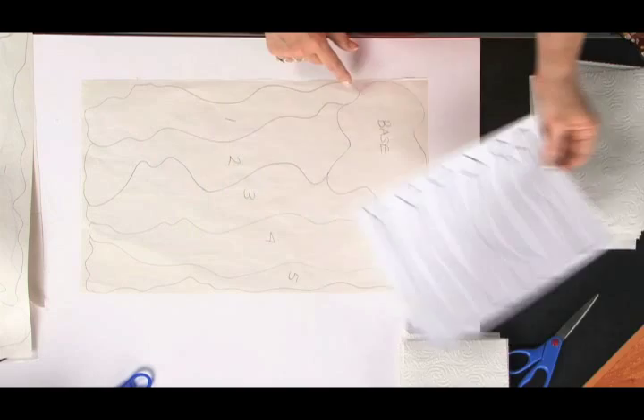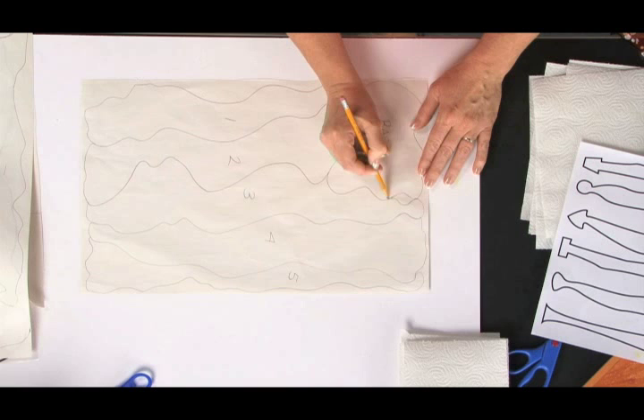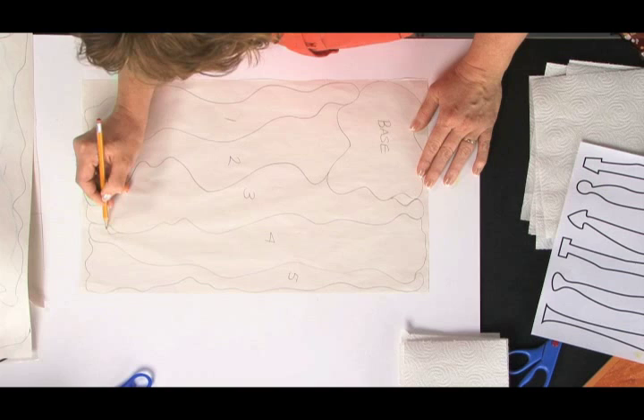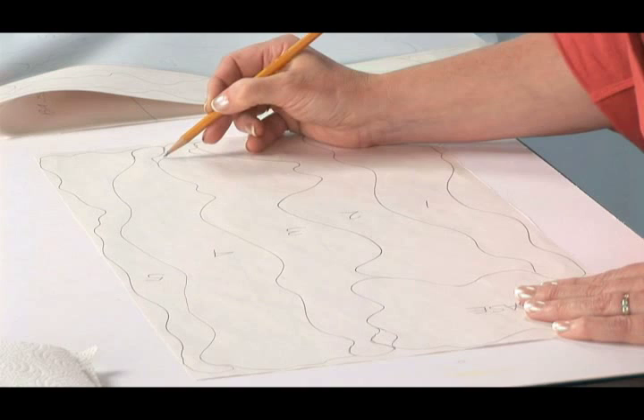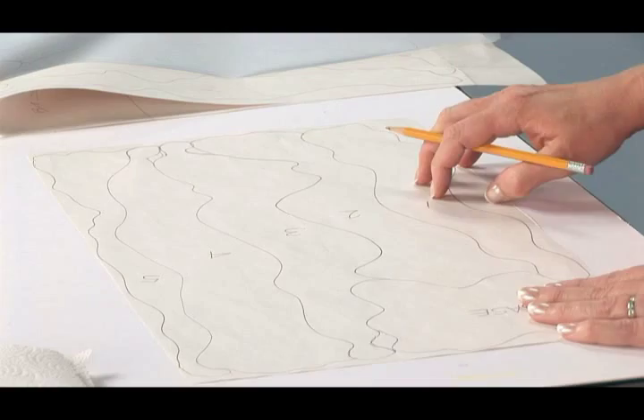Going back to our sketch, this area right here at the top of this vertical hanging piece could easily be adapted into a tab shape. Now the base, of course, will not need to have any tabs to it. This piece right here could also easily be worked into a tab. Another piece might need a little bit more work, but we can form a tab pretty easily there too. And you would continue creating tabs on all of your pieces.